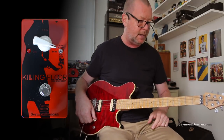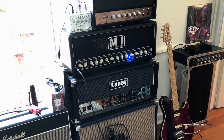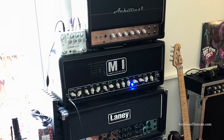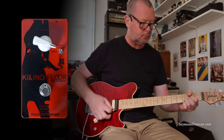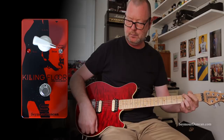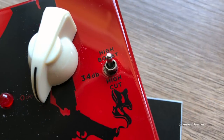This is a Music Man — Ernie Ball Music Man Axis. I'm running into the front end clean channel of an MI Audio Iron Duke amplifier. It sounds like this. A nice neutral clean tone to start with.